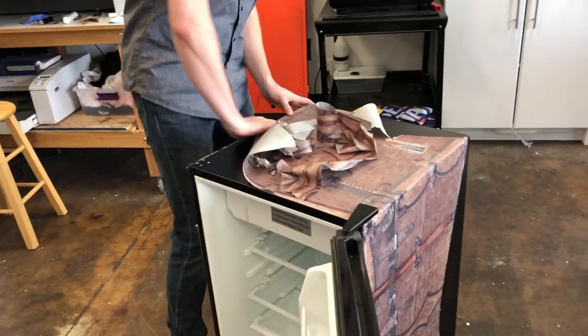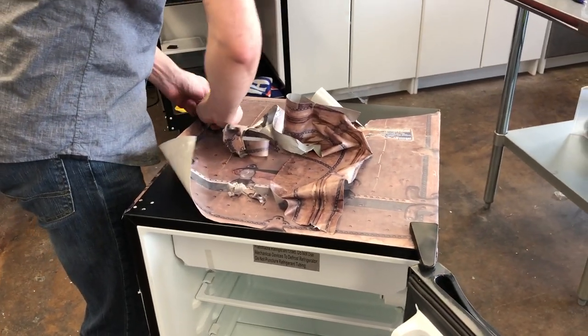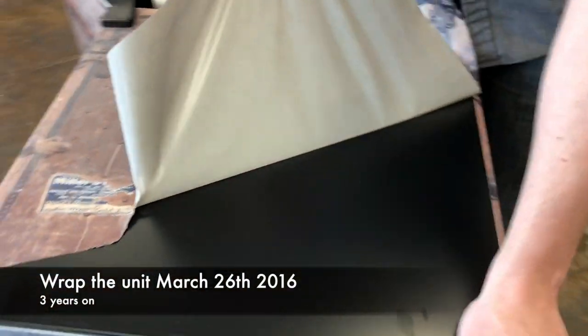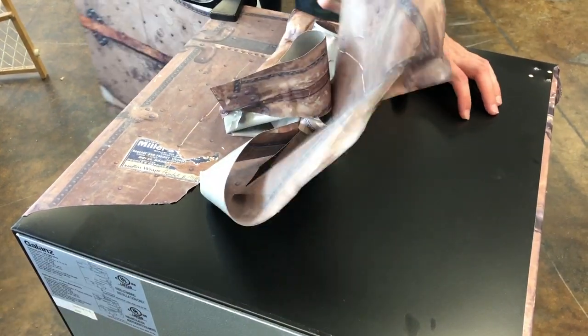Hi, welcome to LernerApps. My name is Randy Miller. What I'm showing you is this vinyl has actually been on for about three years now. And we're pulling these things off and you can see there is literally no residue on the unit.